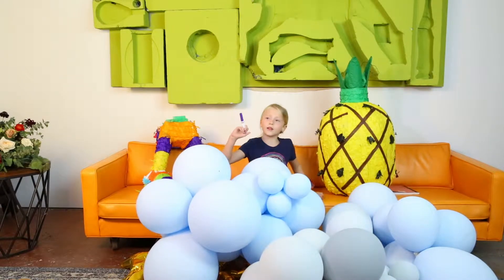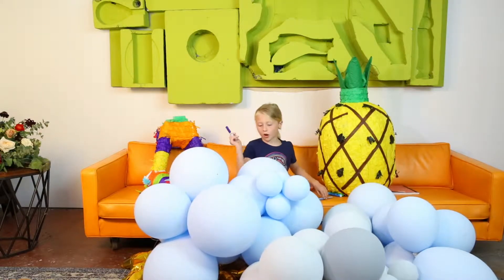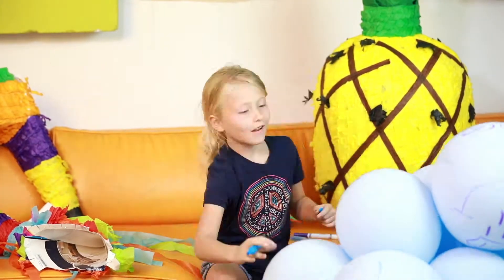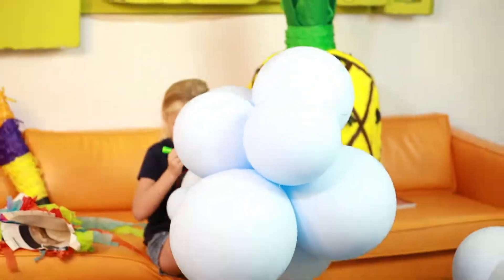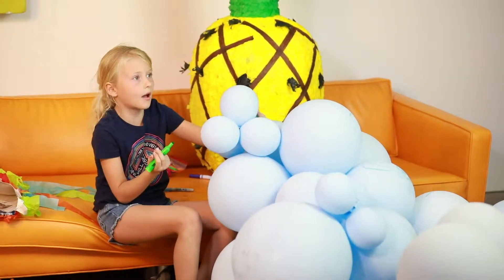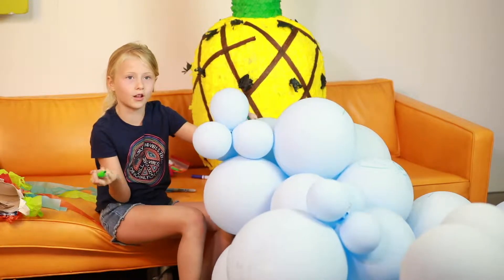The color I'm going to use is purple. I have some other ones too, but for now I'm going to use purple. Just so you know, I'll tell you where I got these balloons — I got them at a photo shoot at our event, the Doyle Las Vegas.